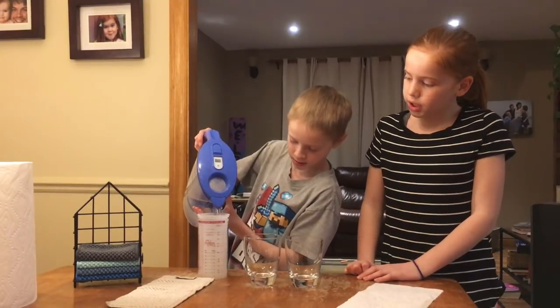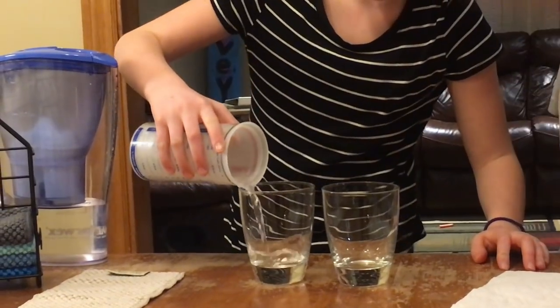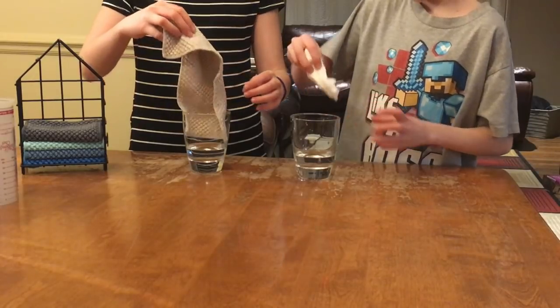We are going to measure a quarter cup into each glass. Three, two, one.